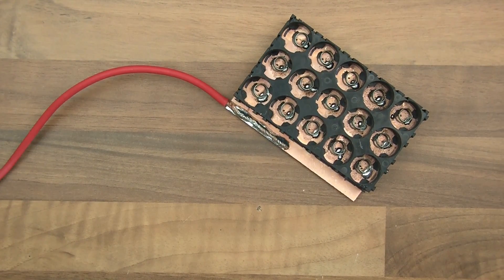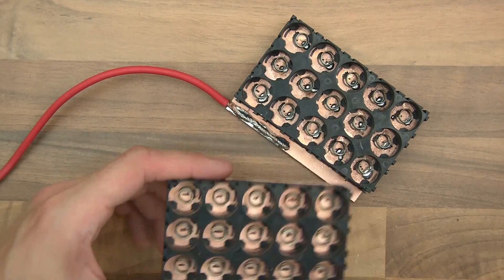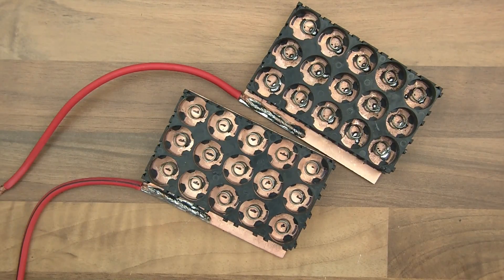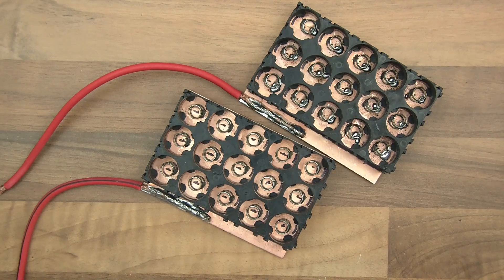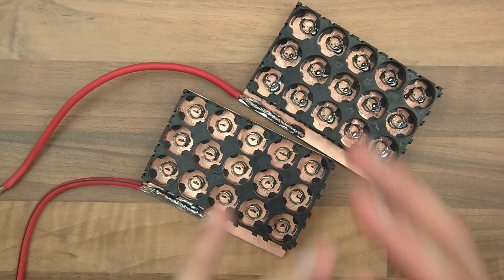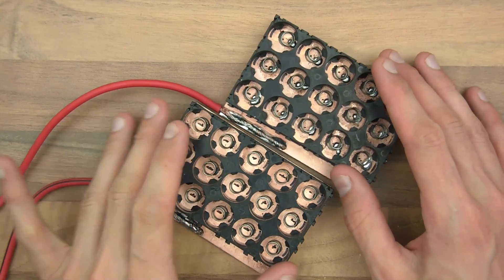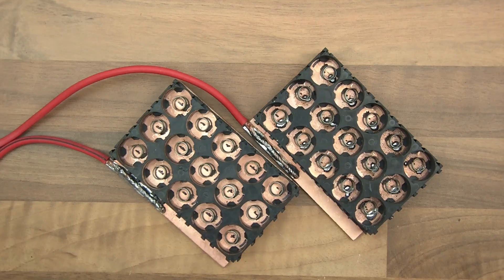Hi everyone, this is part 3 of the how to make your own mass charger for 18650 cells series. On part 1, quite a few of you showed some interest. Some of you are saying it's dangerous, that they can explode and whatever. But I don't think it is dangerous — I think it's very safe. And I thought I'd do this video to show you the charging process.